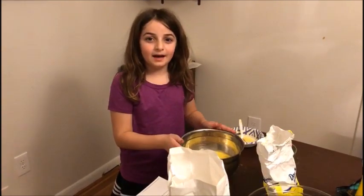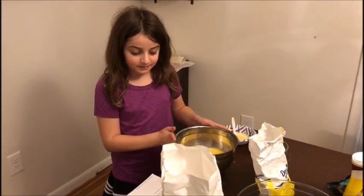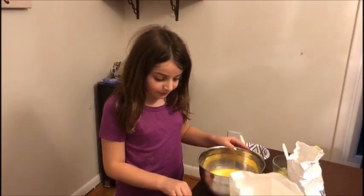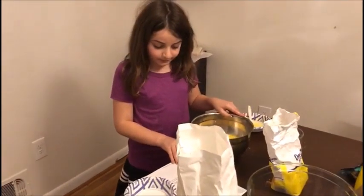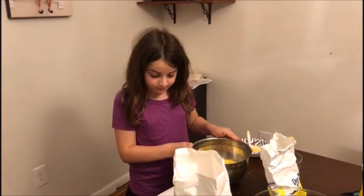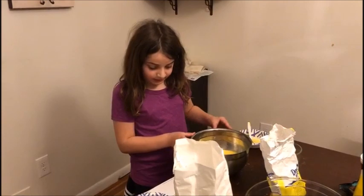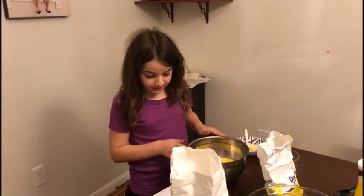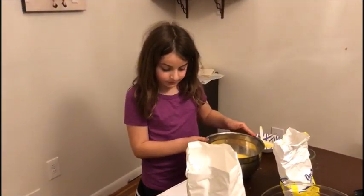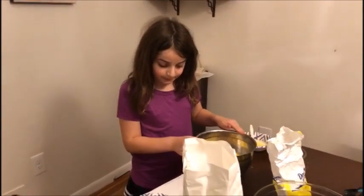Hi, my name is Mira. I'm in the middle of making blondies, and I've already prepped some of the ingredients. I've already put in one and a half cups of flour, one half teaspoon of baking powder, one half teaspoon of salt, two large eggs, one teaspoon of vanilla, and one cup of butter melted.